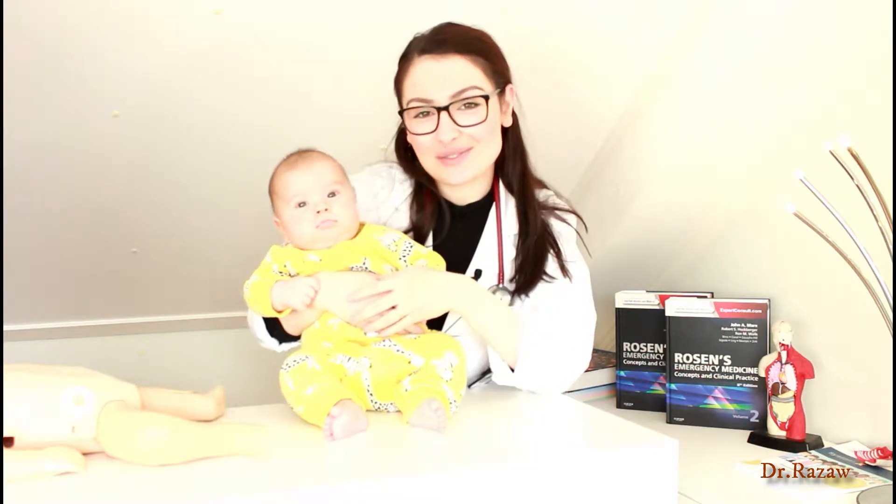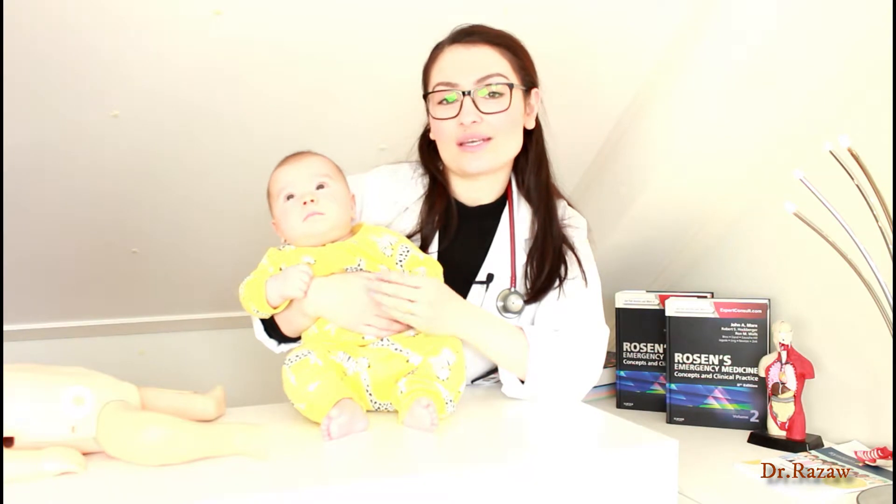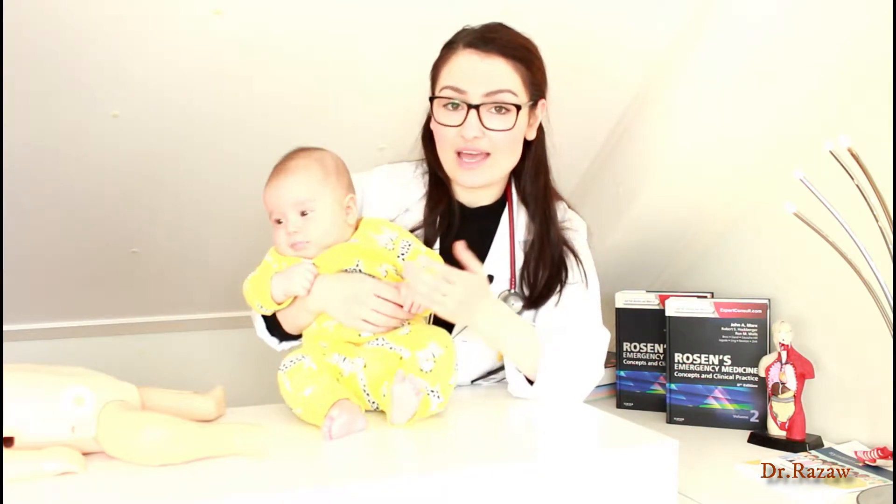Hi guys, this is Dr. Razao and this is my son Bernard. In this video I'm going to show you what you should do in case your child under one year old has drowned or is unresponsive.